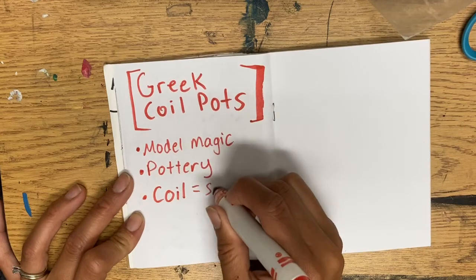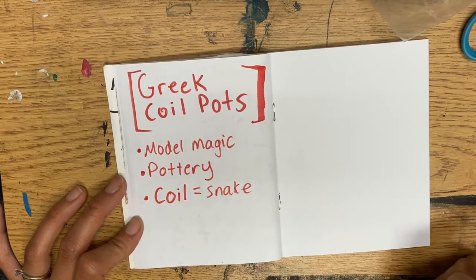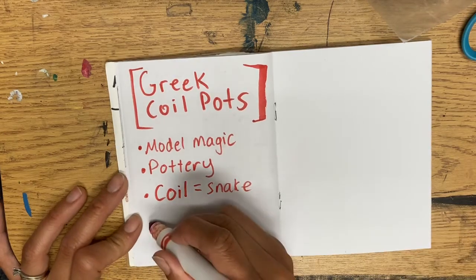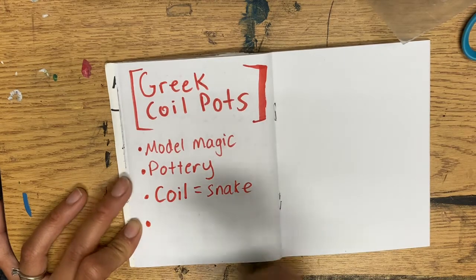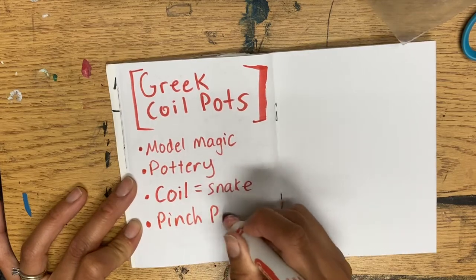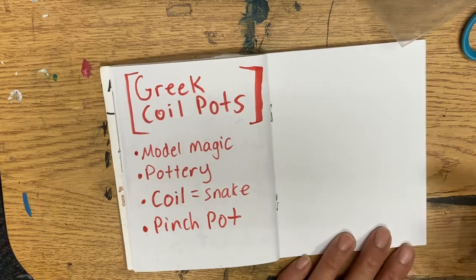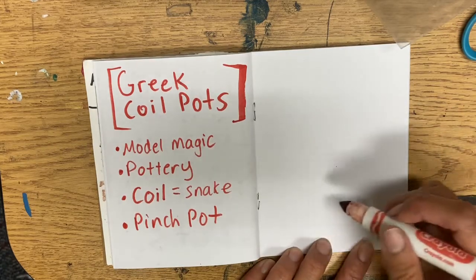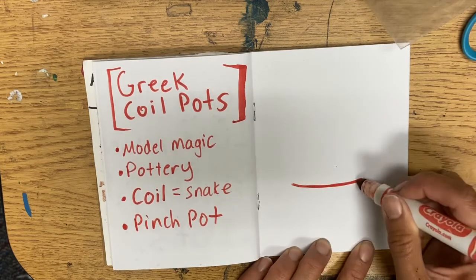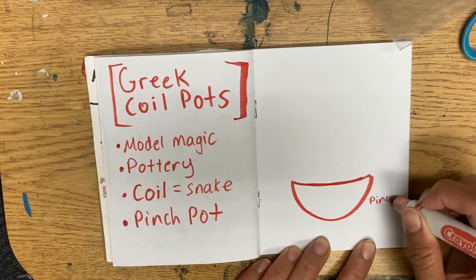A coil equals a snake. Remember you can pause if you need to. And then there's the pinch pot. On another page, we're going to make a kind of diagram. What we're going to do is make a little boat shape — a curved smile line with another one under it. And that's our pinch pot.